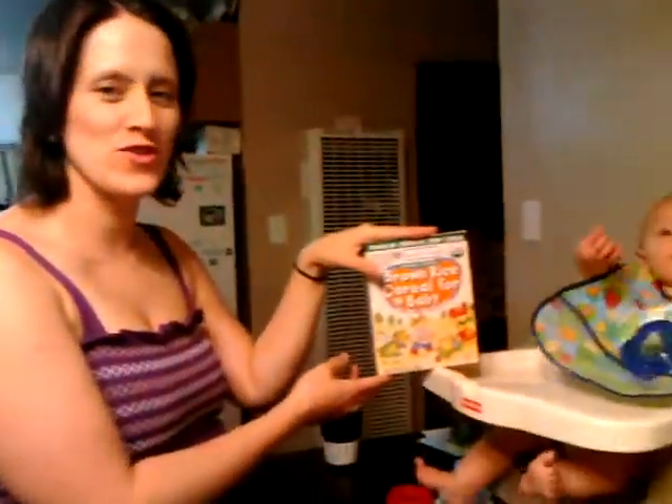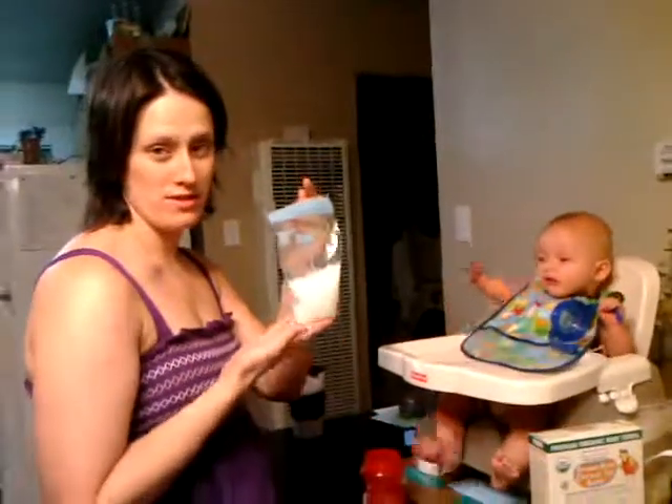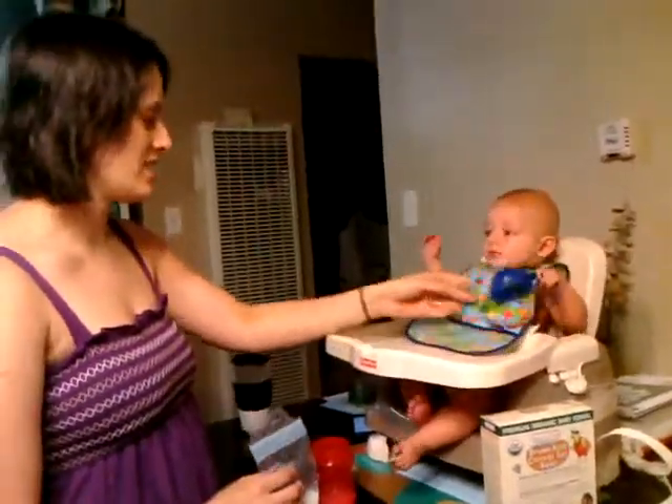Okay, are we recording? Okay, so Lucas is going to get his first baby cereal with boob milk. Yay. He's getting impatient, but he's been practicing on this thing and he's kind of hungry. This is all the stuff.